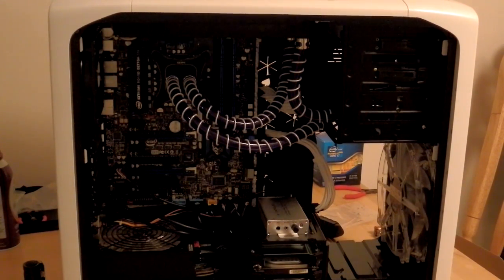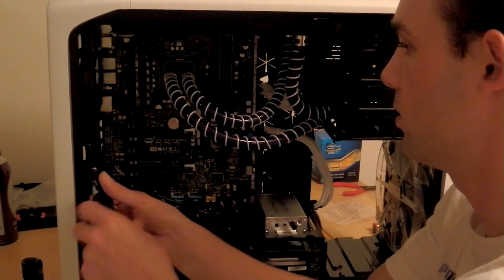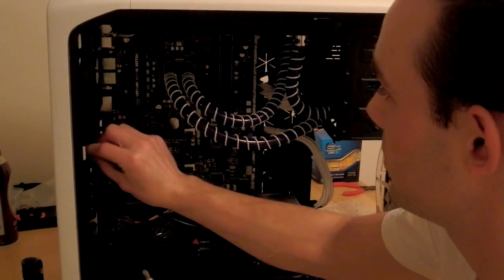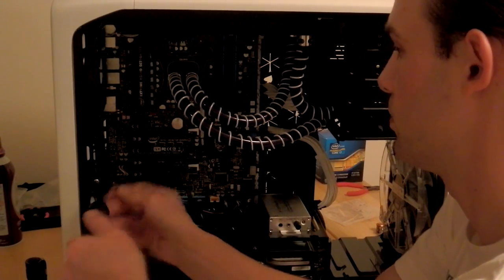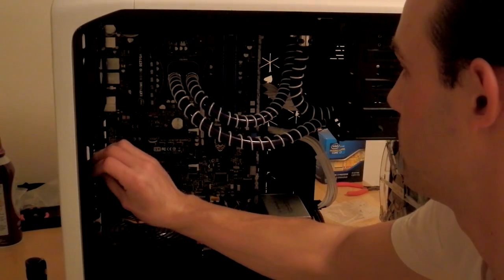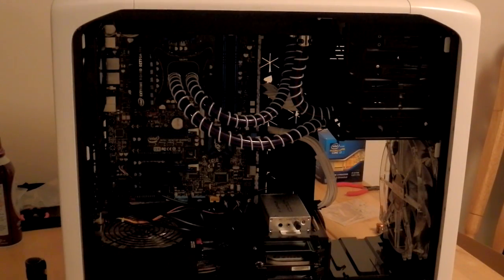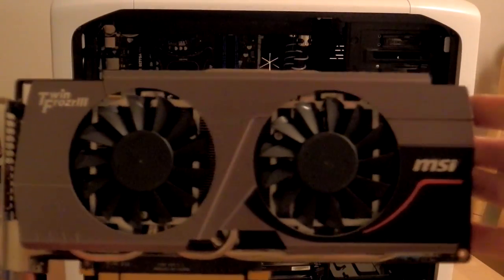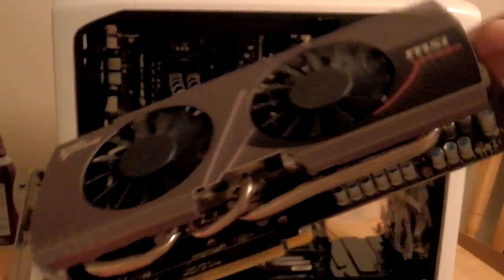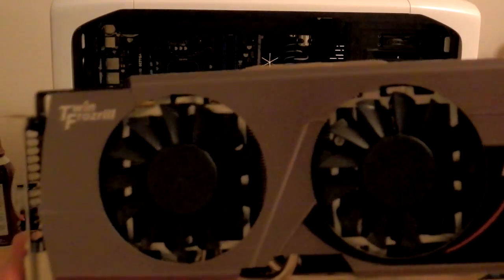After that we've got our graphics card. I usually just put the screws back in so I don't lose track of them. MSI Twin Frozr 3, G-Force GTX 680, 4 Gig OC edition. Yes, 4 Gig card — awesome. Love this card, it's a beast.